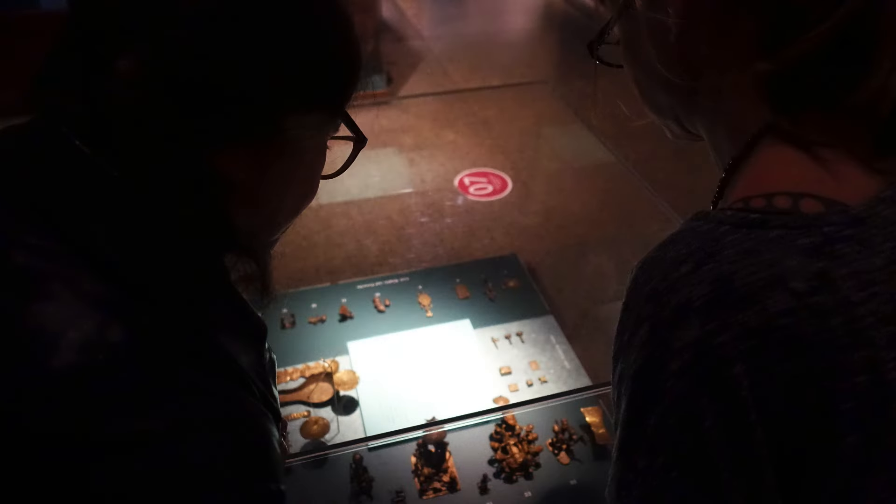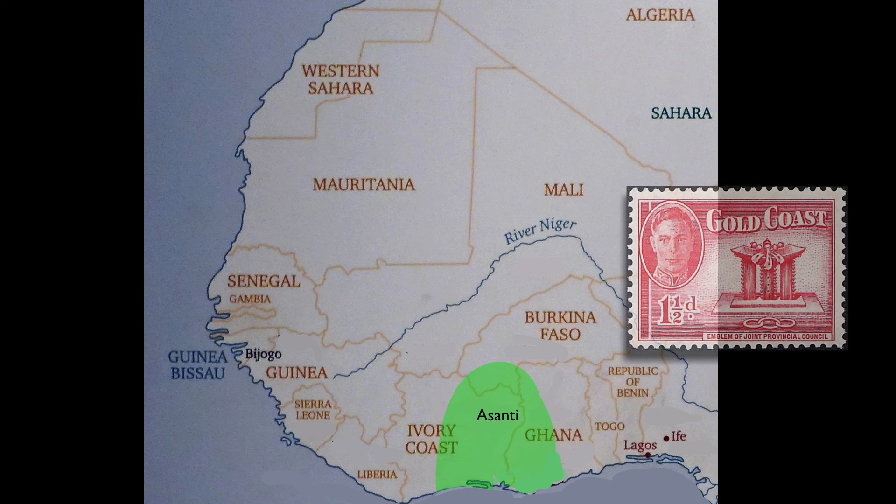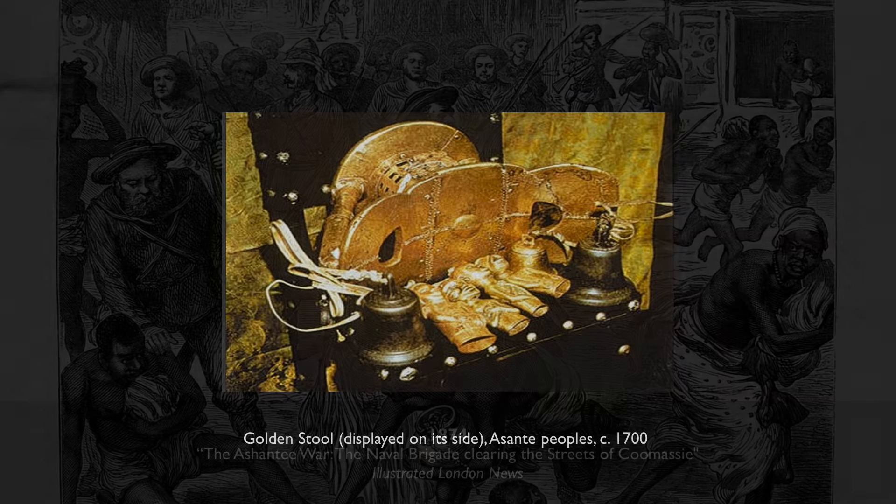Looking at these gold weights brings us to another important part of the history of the Ashanti people: the continuing involvement of the British. Certainly since the early 19th century, the British were interested in securing a way to control gold in this area, and they named it the Gold Coast. The Ashanti obviously were not wanting to give up control of this precious material, which had royal significance. In 1874, the British destroyed the Ashanti capital and took a lot back to England — much of it remains in the British Museum collection today. And one of the objects they really wanted to get their hands on was the Golden Stool.